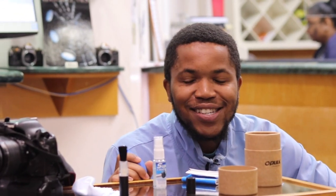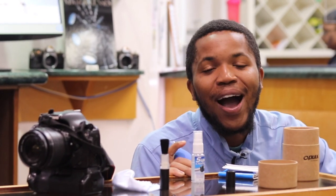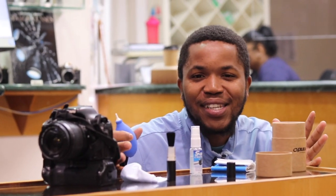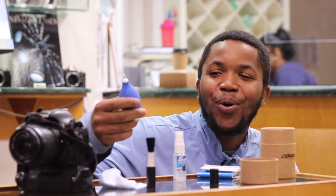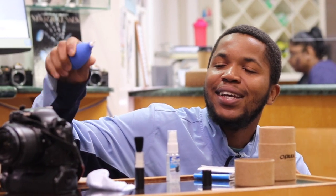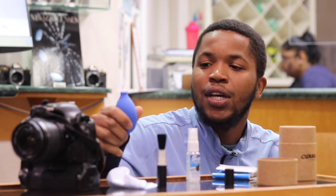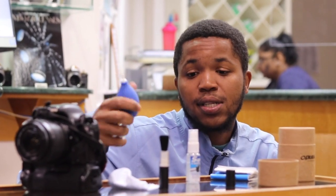I'm going to be demonstrating how everything in the kit works. We're going to start with the air blower. This blows air into your lens and into the body to remove dust particles.